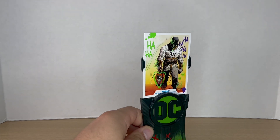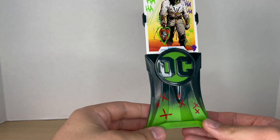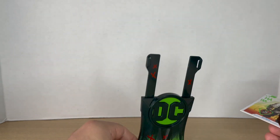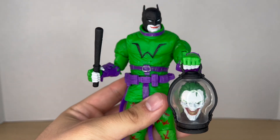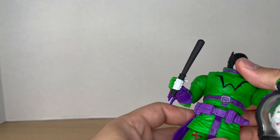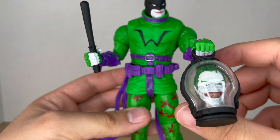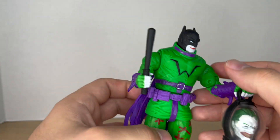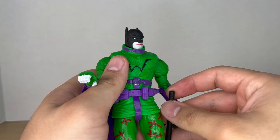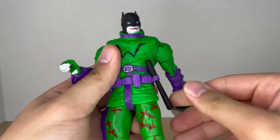He also comes with the infamous card stand. These are always a cool release — I like how they give the card stands graffiti for the Jokerized versions, but just like normal, I don't care for these things. For his two actual accessories, he comes with the same ones we got with the Last Night on Earth Batman: the nightstick, the Joker head, and the lantern. Just like the previous figure, you can store the nightstick in this loop over here — nice to see some weapon storage.